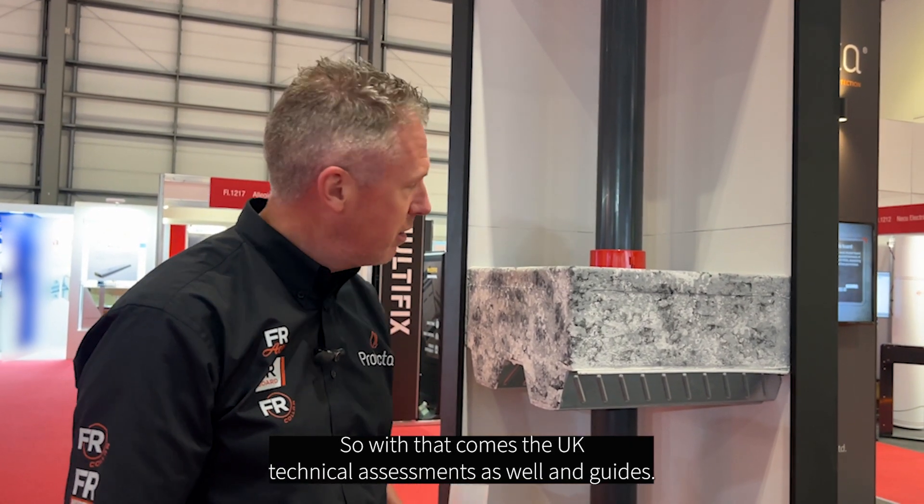Gareth from the technical team here again. Today I'm going to talk about our FR collar. Delighted to say this now also has its UK CA mark, and with that comes the UK technical assessments and guides as well.